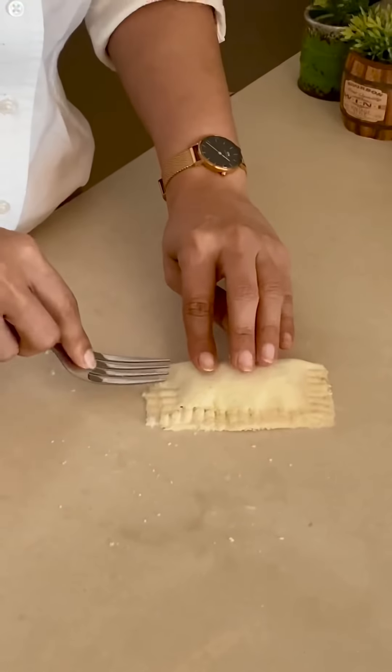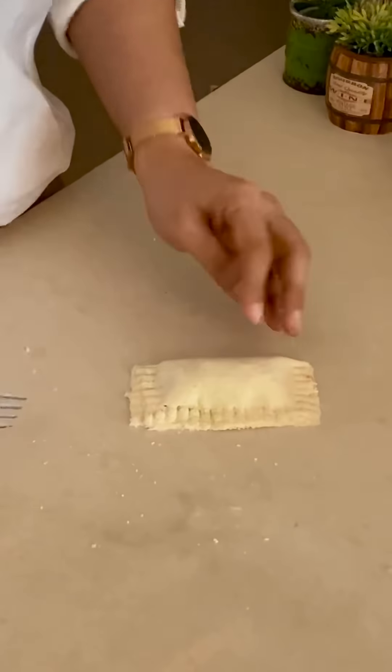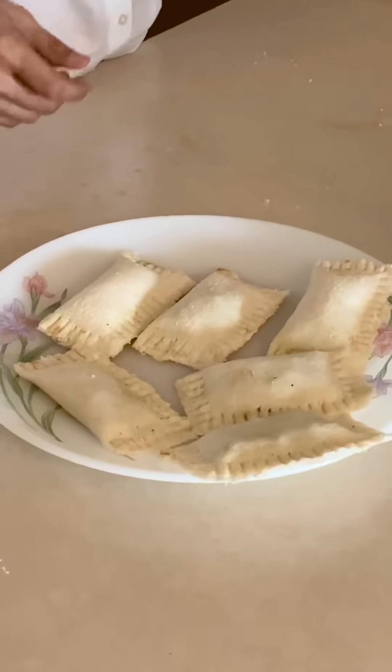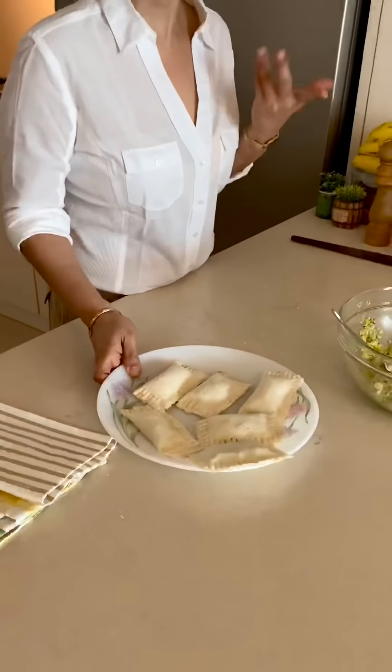Now we will seal the pocket by pressing the edges with a fork like this, so that our stuffing will never come out. Look at this — the pockets are all ready.